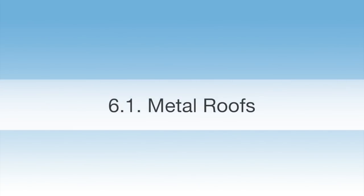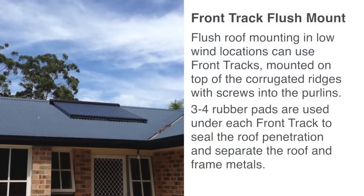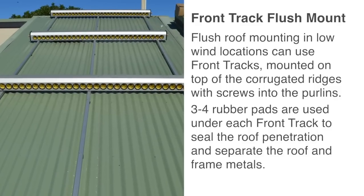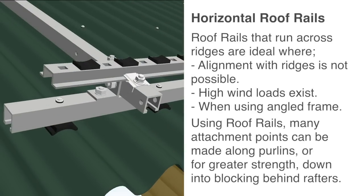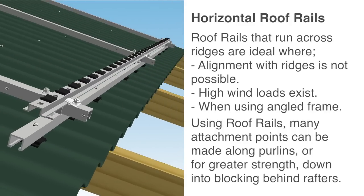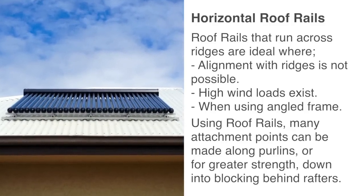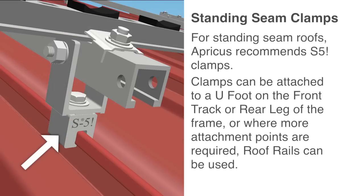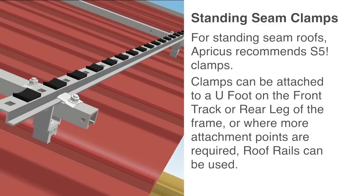Metal roofs: Flush roof mounting in low wind conditions can use front tracks mounted on top of corrugated ridges with screws into the purlins. Three to four rubber pads are used under each front track to seal the roof penetration and separate the roof and frame metals. Roof rails that run across ridges are ideal where alignment with ridges is not possible, high wind loads exist, or for angled frames. Using roof rails, many attachment points can be made along the purlins, or for greater strength, down into blocking behind rafters. For standing seam roofs, Apricus recommends S5 clamps. Clamps can be attached to a U-foot on the front track or rear leg of the frame, or where more attachment points are required, roof rails can be used.